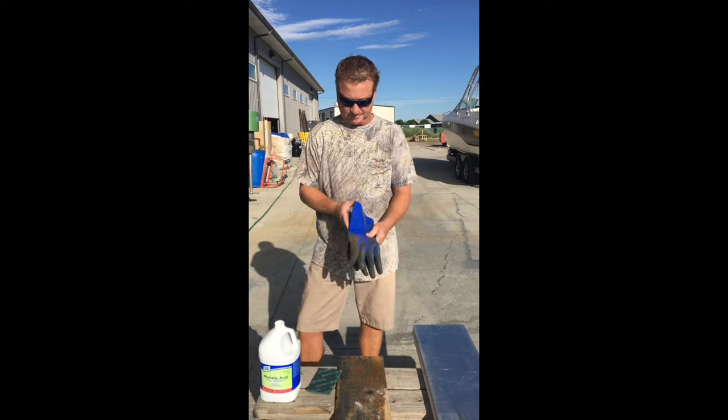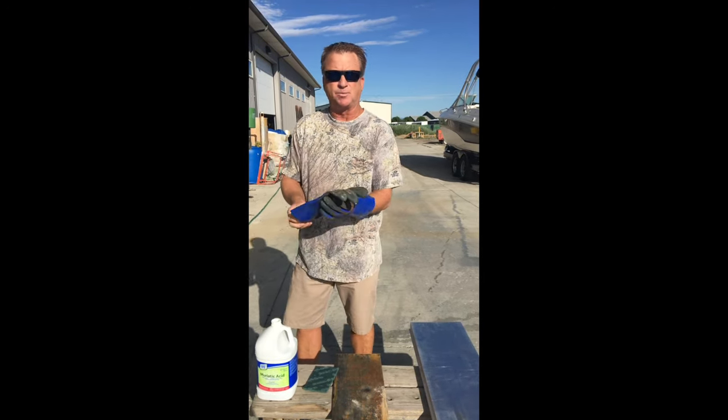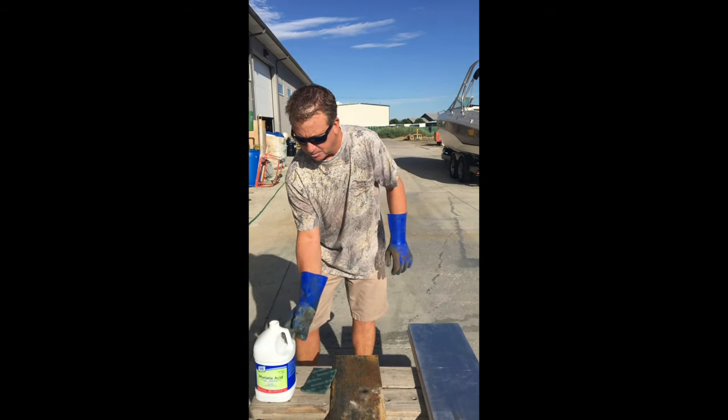I'm going to wear rubber gloves because it is muriatic acid. The muriatic acid you can purchase at a pool store or a Home Depot. Very simple to find, very simple to use.